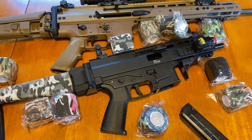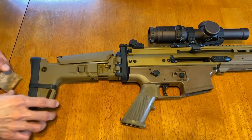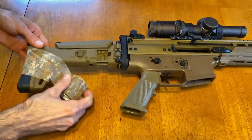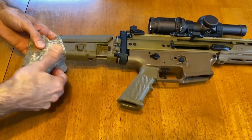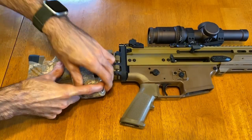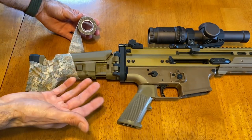The other thing we can do is apply some to this SCAR stock. You can wrap it any way you want. One thing I'd suggest is not to cover the QD points if you're going to use them — if you're not using them, cover them up, it doesn't matter. One thing I will say is that wrapping it will cover some of the buttons to operate the stock, but if this is how you have it set and you don't really change your settings, it doesn't really matter.